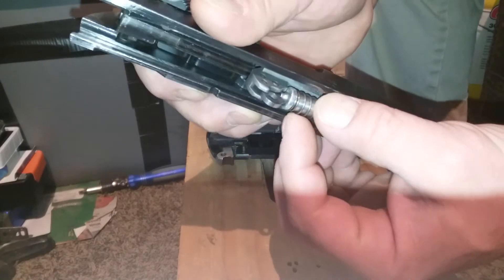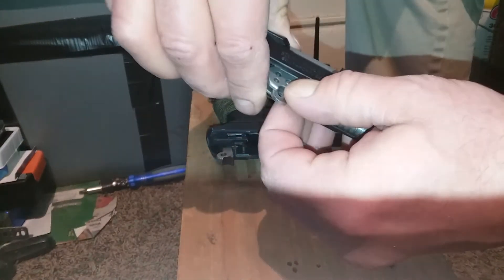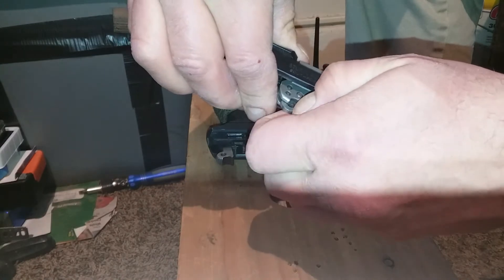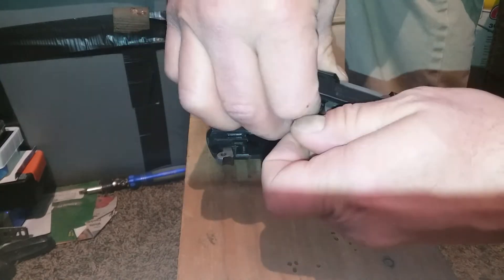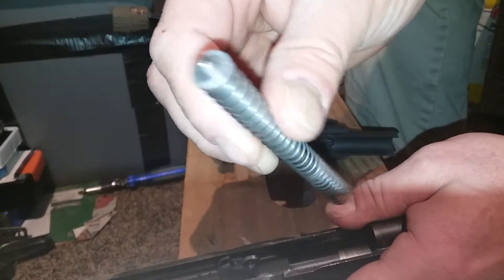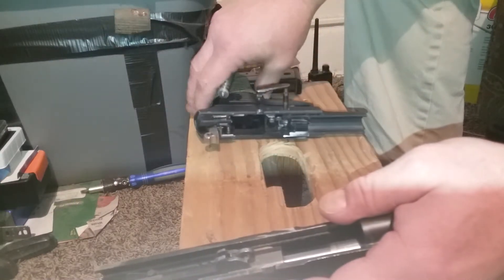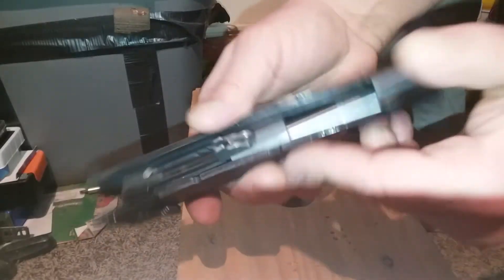Set that aside. If you want to break it down any further, just pull back on your spring and your plunger here. Hold this, pull it back just a little bit — hold on to it because it's going to spring a little bit — there you go. Then you can pull this straight out. Spring and plunger — set that aside.